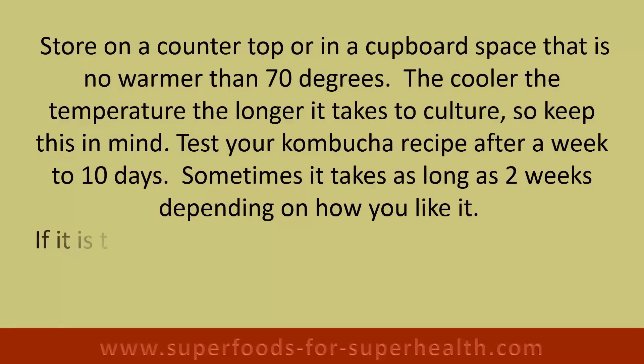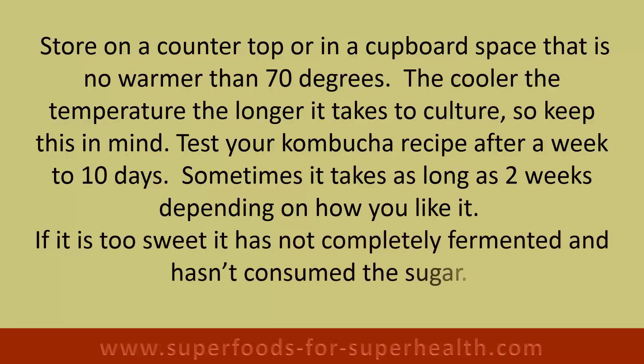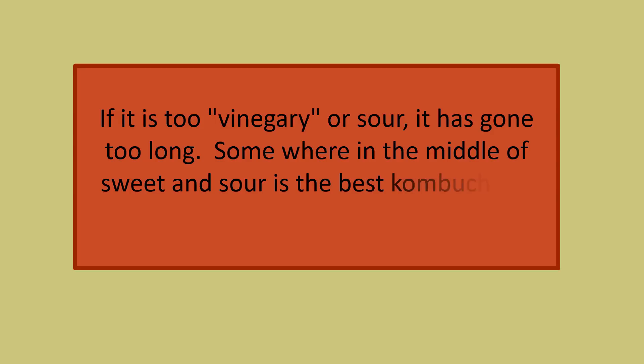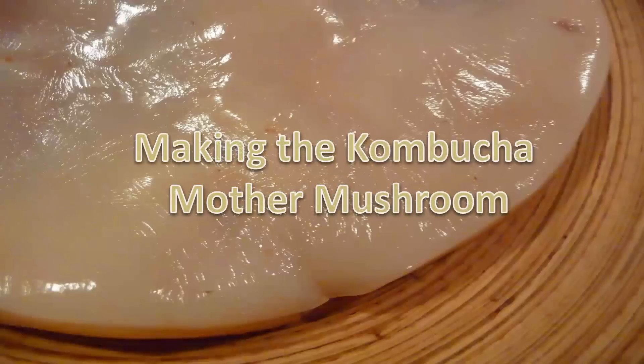Test your kombucha recipe after a week to ten days — sometimes it takes as long as two weeks depending on how you like it. If it is too sweet, it is not completely fermented and hasn't consumed the sugar. If it is too vinegary or sour, it has gone too long. Somewhere in the middle of sweet and sour is the best kombucha to drink for maximum health benefits.